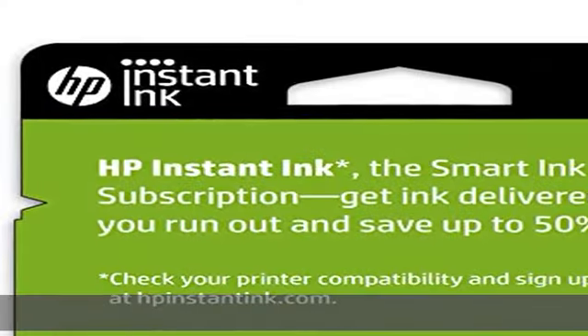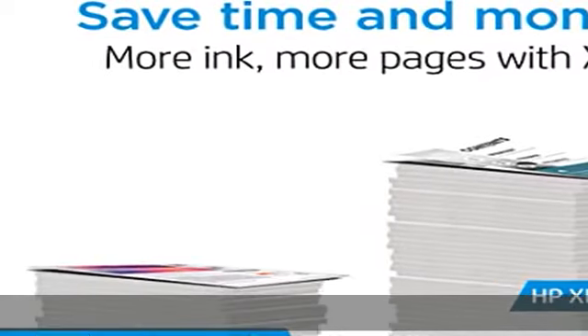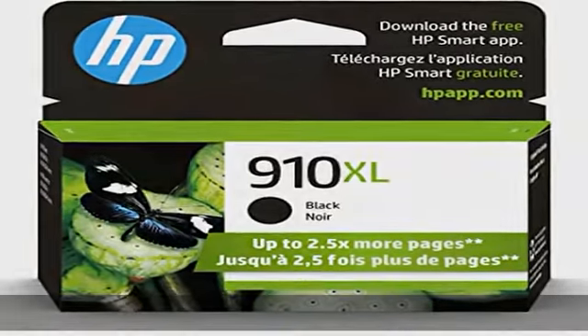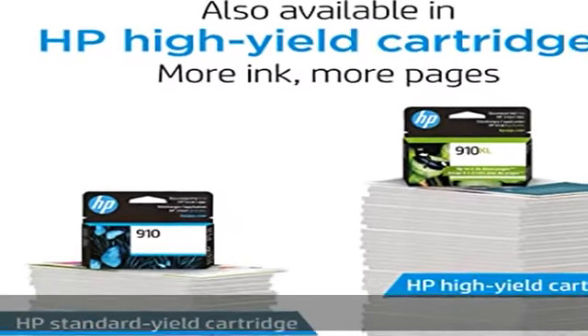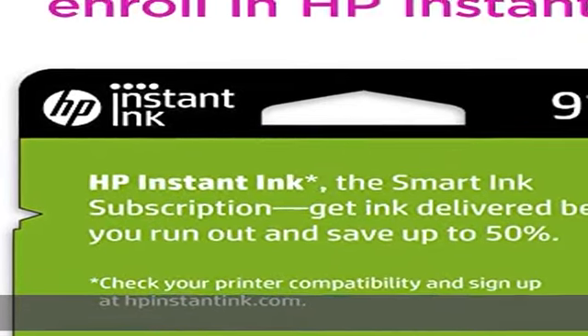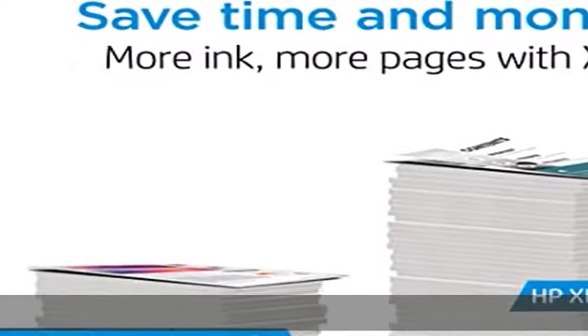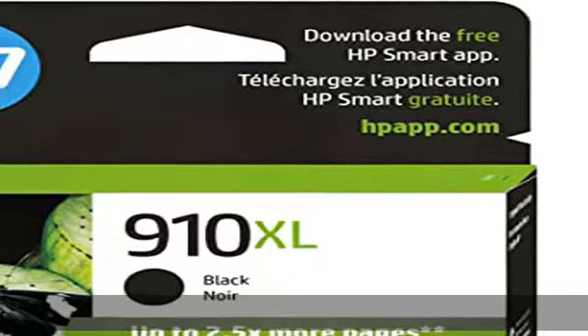HP OfficeJet 8010, 8010e, 8012e, 8014e, 8015, 8015e, 8018, 8022, 8022e; HP OfficeJet Pro 8020, 8020e, 8024e, 8025, 8025e, 8028e, 8035, 8035e.